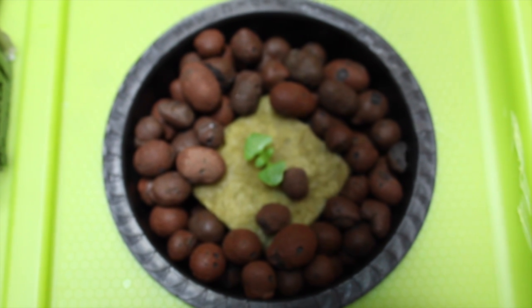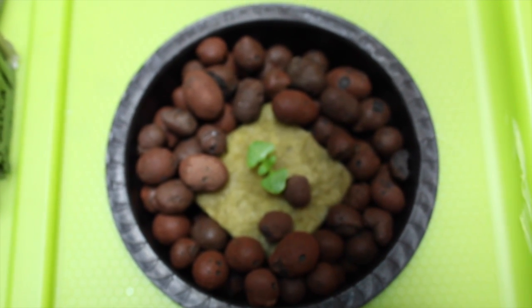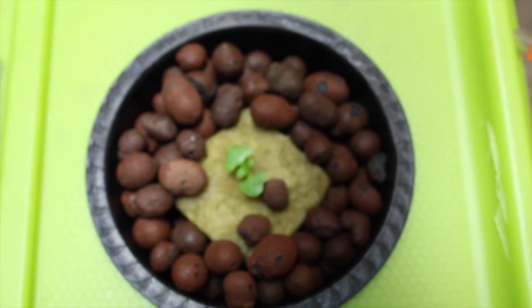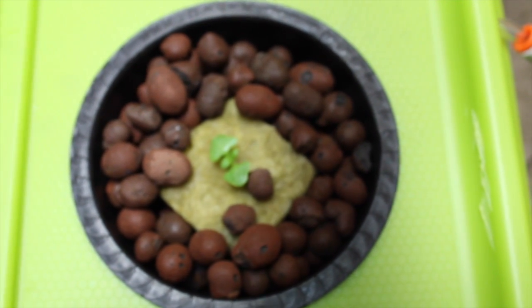Hey YouTube, this is our first update on our deepwater culture basil grow. You may have seen the video where we taught you how to make this deepwater culture system step by step, and we mentioned that we would be growing basil in it.